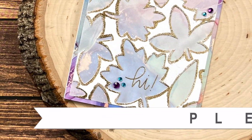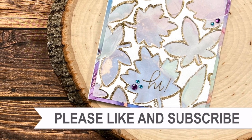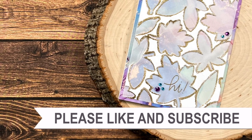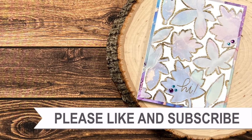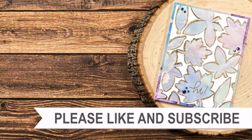Thank you so much for taking the time to watch all the way to the end of the video. I hope you'll consider clicking on one of the videos or playlists I have linked above. If you're interested in any of the products or tools I used in today's video, I do have some links in the description box below.